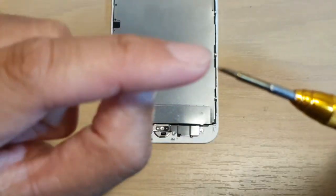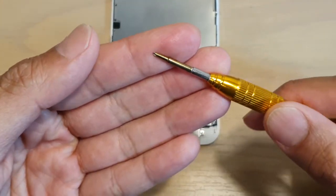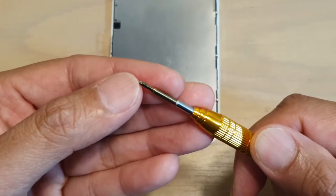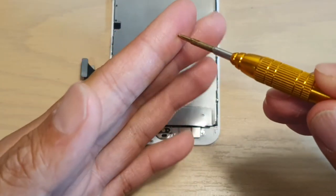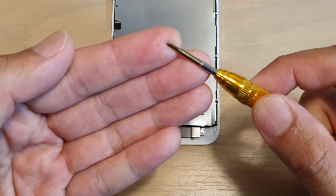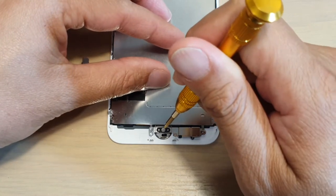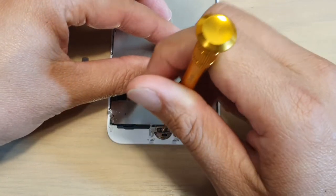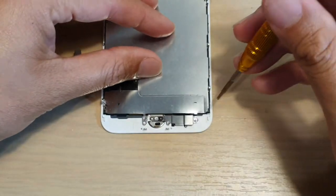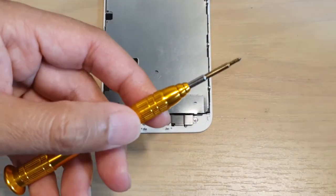With your tripoint screwdrivers, sometimes the pointy tip can be a little bit long, so it is a good idea to inspect it. If it's too long you might need to sand it down a little bit, so that the tip is not too pointy — that would cause the screwdriver not to be able to go all the way into the center and allow you to unscrew the tripoint screws. I've got another one right here which is the right size.